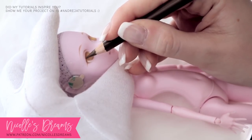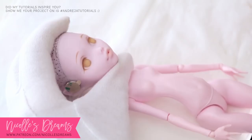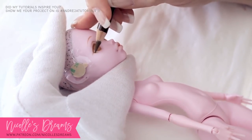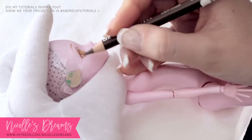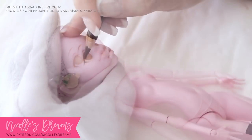Eventually I was finally happy with the drawn details, so then I had to layer more pigment to make the colors really pop. Whites, browns and yellows for the eyes took the most time and layering.